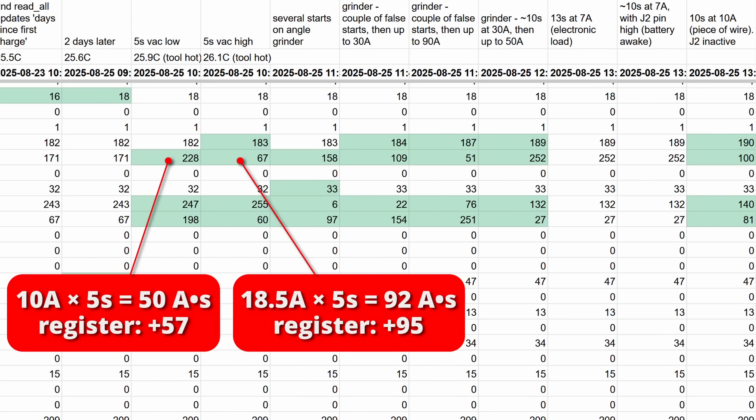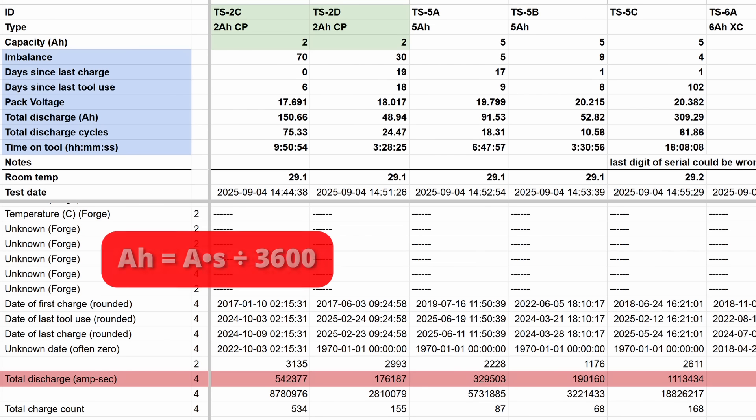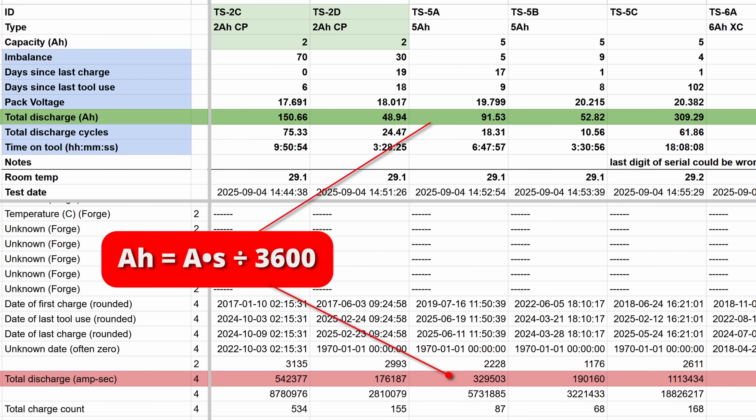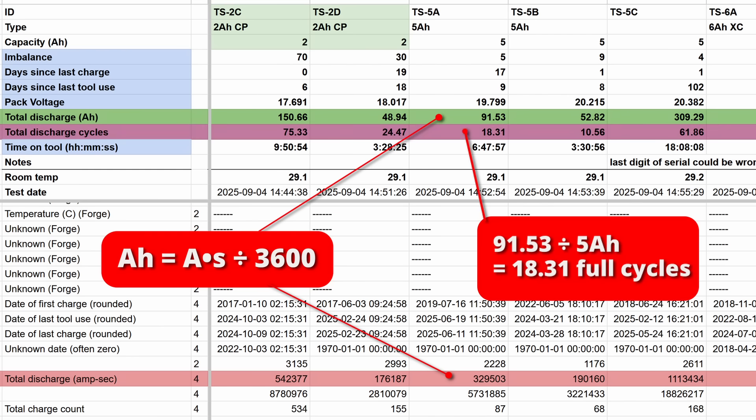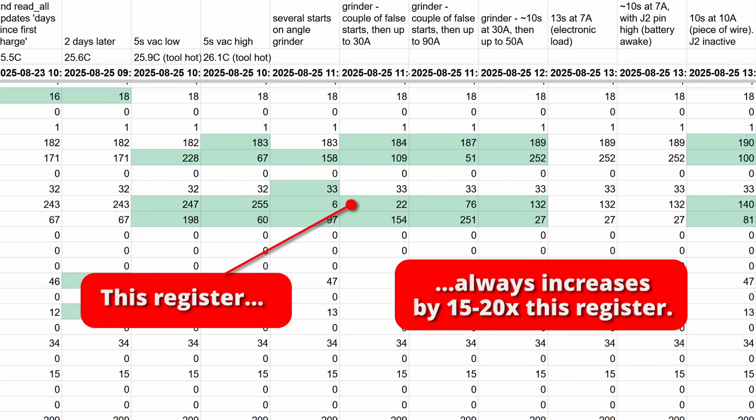Further testing confirmed it as a coulomb counter, which records the total amount of amp seconds discharged by the battery. We can convert amp seconds to amp hours and calculate how many full discharge cycles each battery has done — a much better metric for wear and tear than the number of times it was put on a charger. I also noticed the next register increasing in a similar pattern but with much higher numbers, and dividing them revealed the second register is multiplied by the pack voltage, measuring total watt seconds, which we can convert to watt hours.